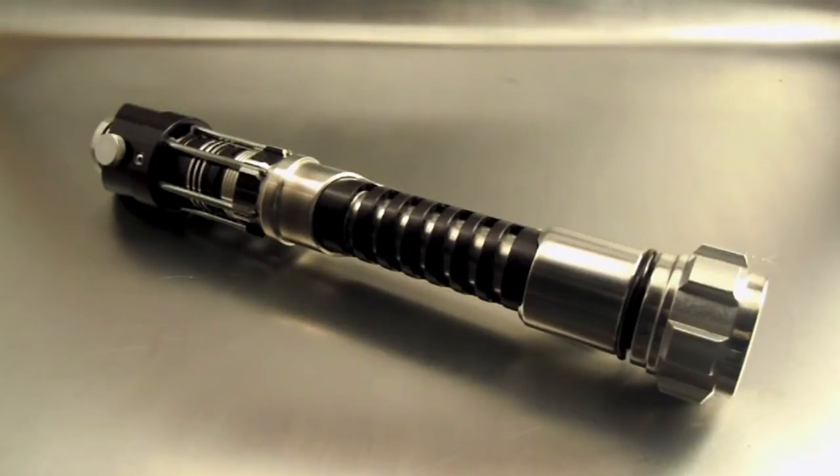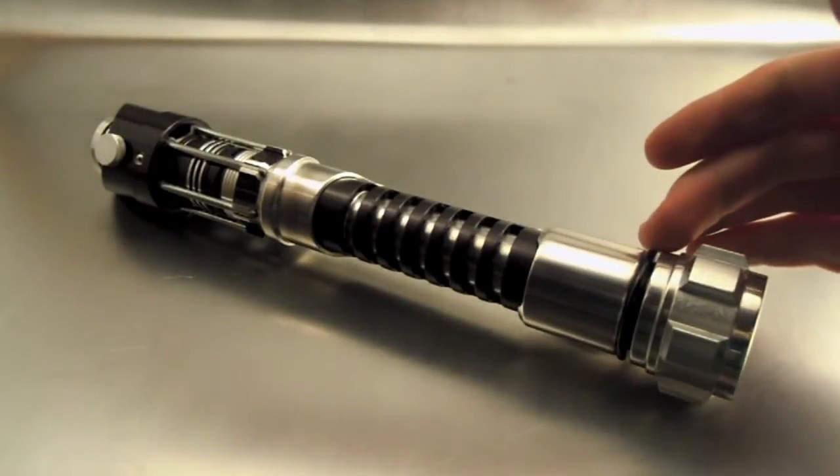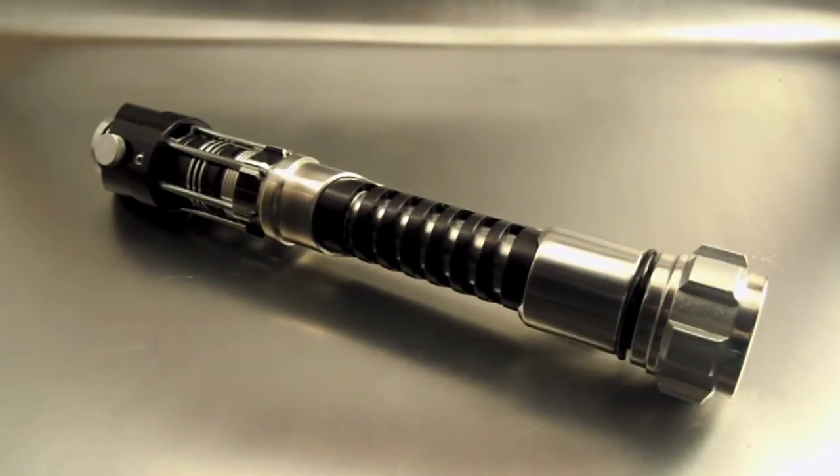I told him I was pretty sure I could, as there was a wider section I could tell from the pictures. He sent it my way and sure enough I was able to squeeze a Petit Crouton version 1.5 inside the hilt.